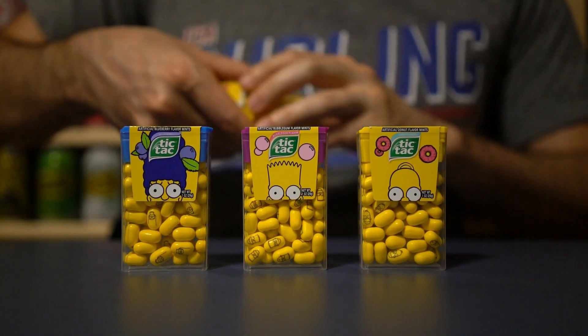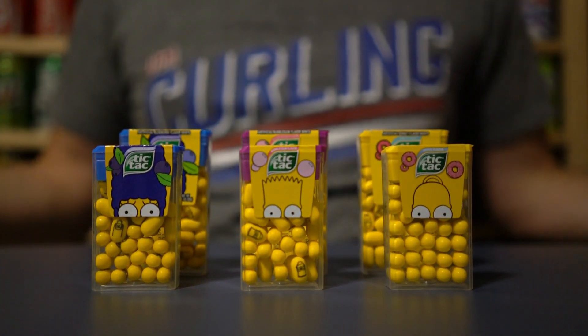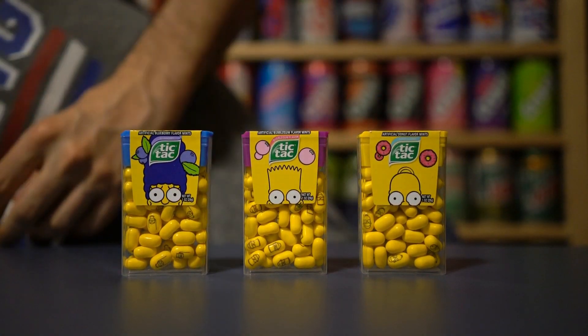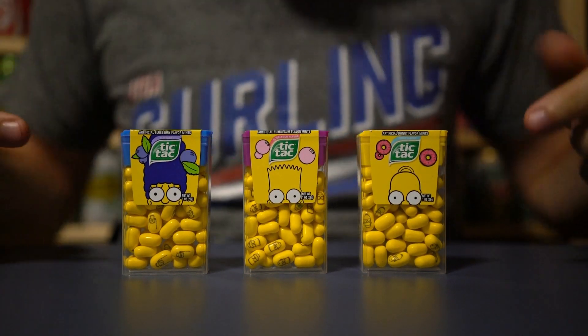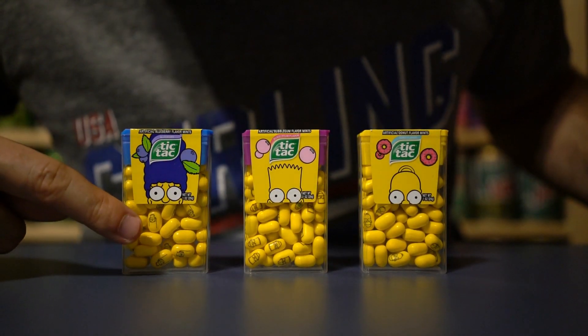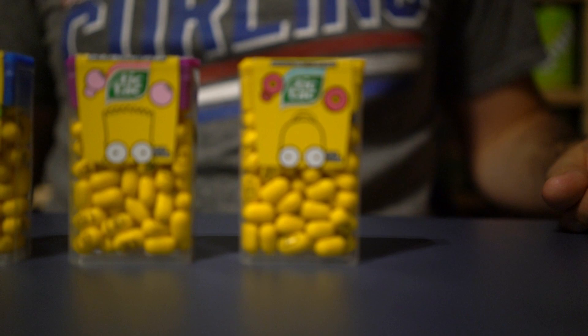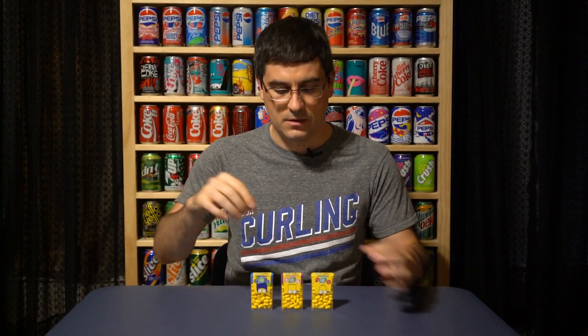They're actually much larger than the European release, which I did get on eBay a while back, just for a size comparison. Apparently Europeans need less Tic Tacs than Americans because that's quite a bit smaller. The cool thing about these is that the individual pieces have the faces of the character that the flavor is based on. So these have a Marge print, a Bart print on these, and the donut ones have the Homer face on them. It's kind of like the Valentine mix that have messages on them or the candy cane mix during Christmas.